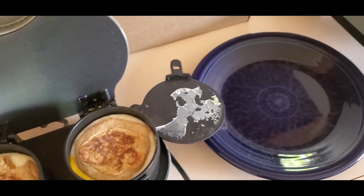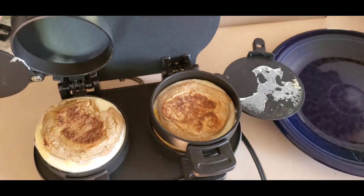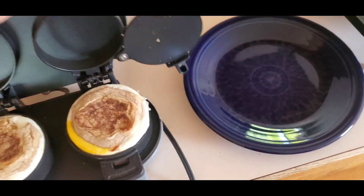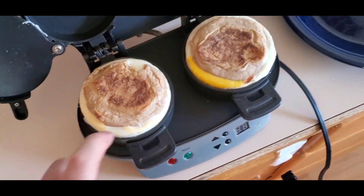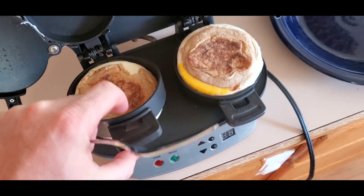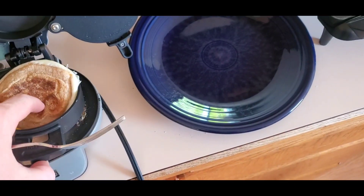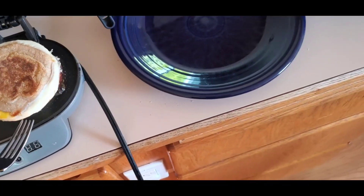Lift these up carefully, and then lift this thing up over the sandwich. And there you have it.